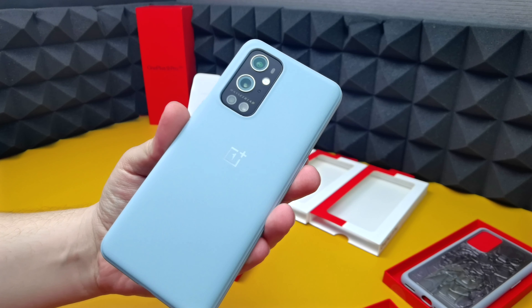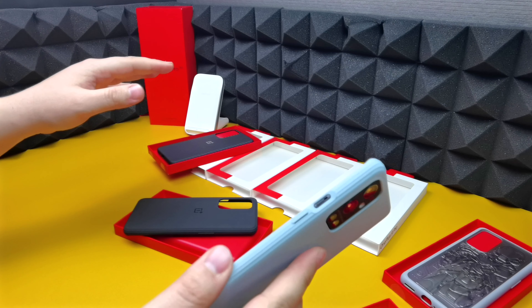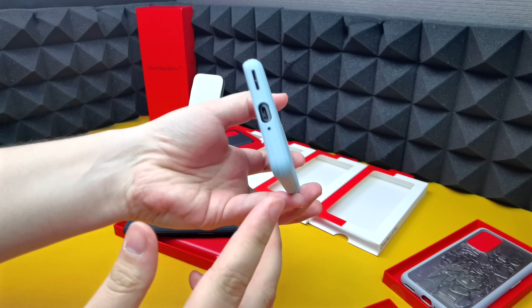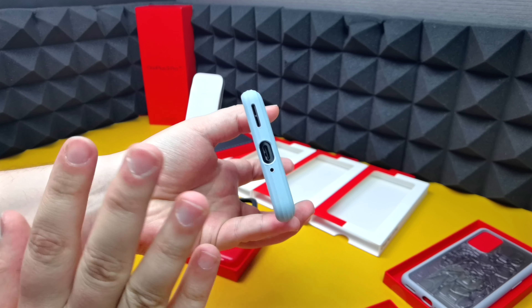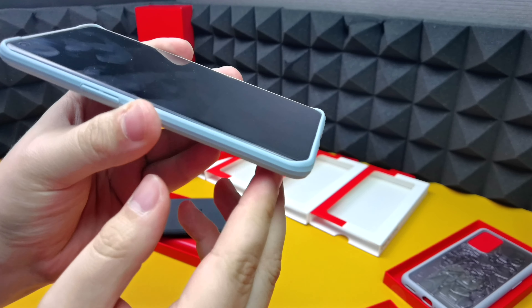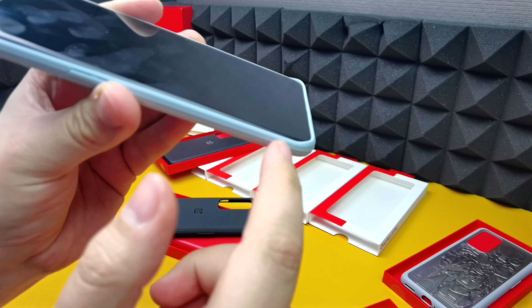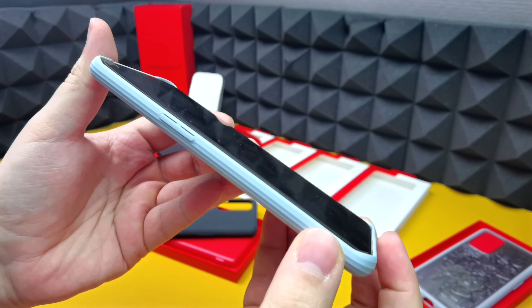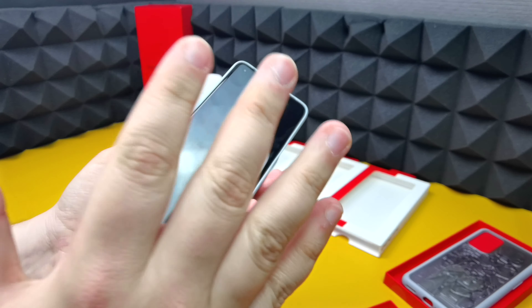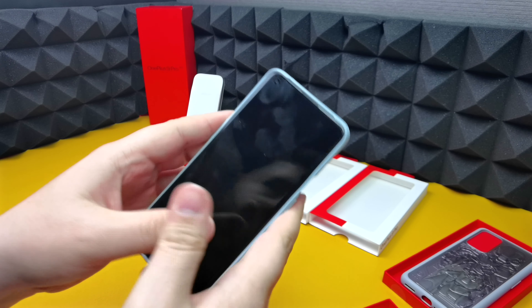It looks very nice. These sandstone cases — any of the OnePlus cases — are made perfectly for OnePlus phones, so in terms of tactile buttons and cutouts you don't have to worry. Everything has enough space. You don't get that much lip; you get it on the bottom and corners, but on the sides, due to the curved display, there isn't much at all. That's an issue with curved displays, which is why I prefer flat displays, but OnePlus have done a great job minimizing the curve on this phone.